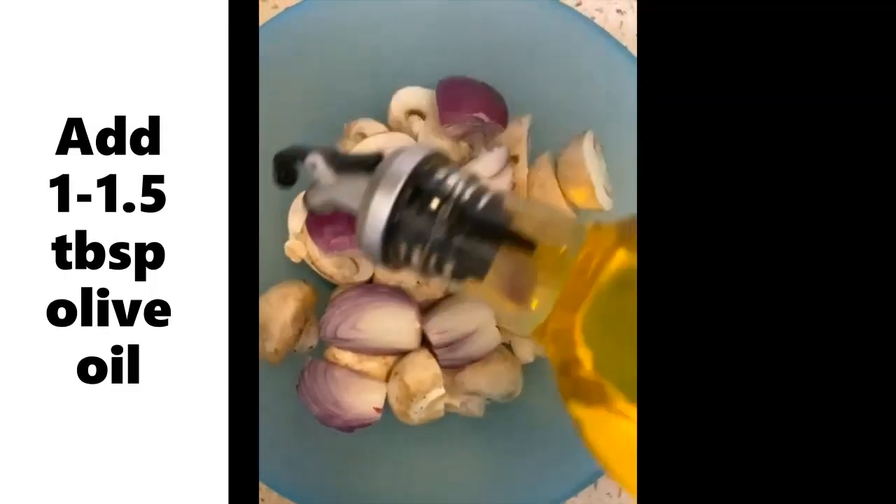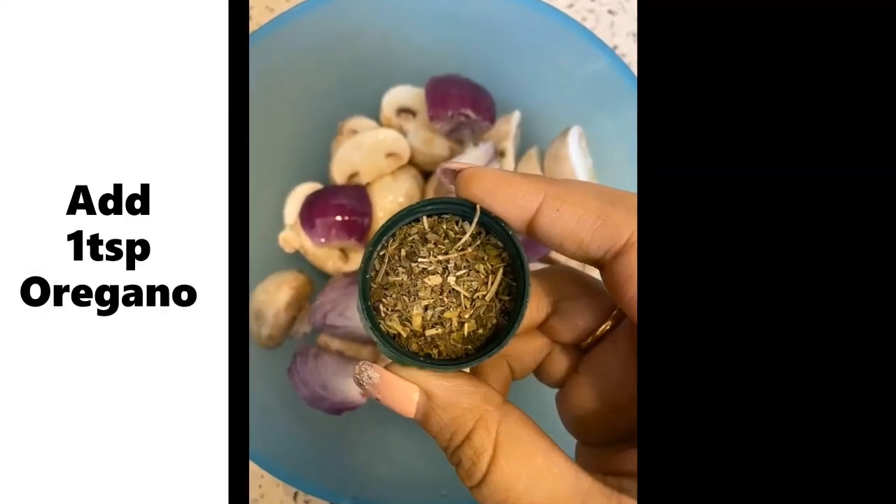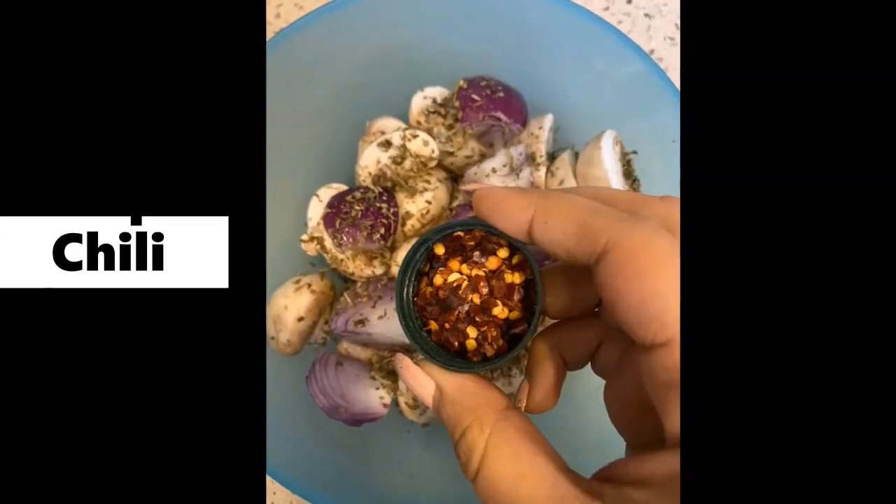Add some olive oil for greasing. After adding olive oil, add oregano. After adding oregano, we will be adding some red chili flakes.